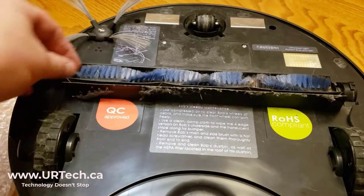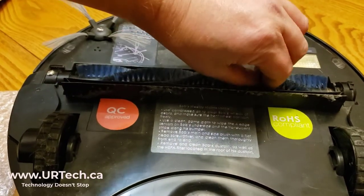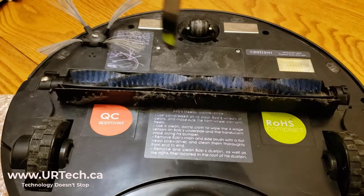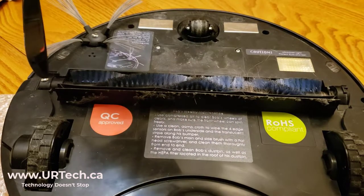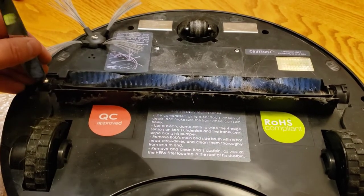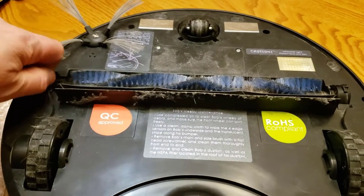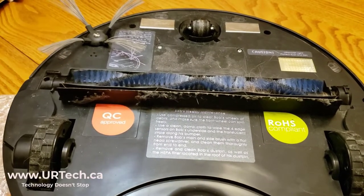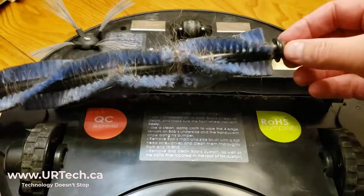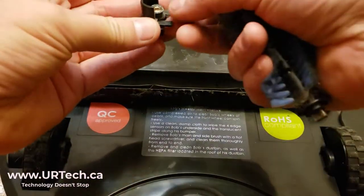And the same thing again for the beater brush. You want to make sure it's as clean as you can get it. Get some scissors, cut the hair, pull it off, and hopefully you have a proper screwdriver — but if you don't, you can use a quarter or even a knife. Pull the bar out and clean off as much of the crud as you can, and yes, there will be crud.